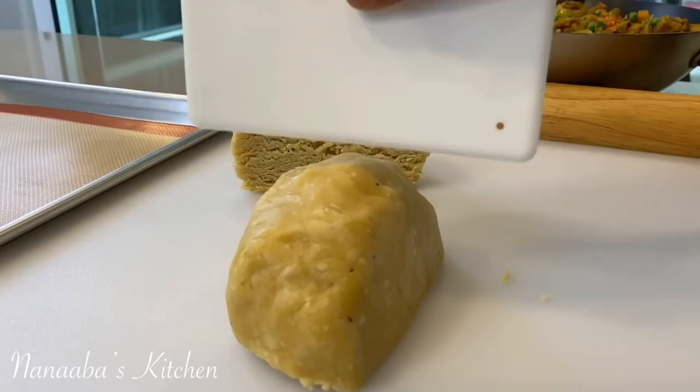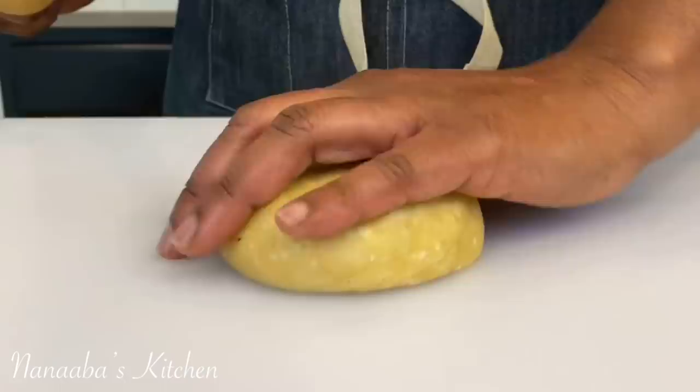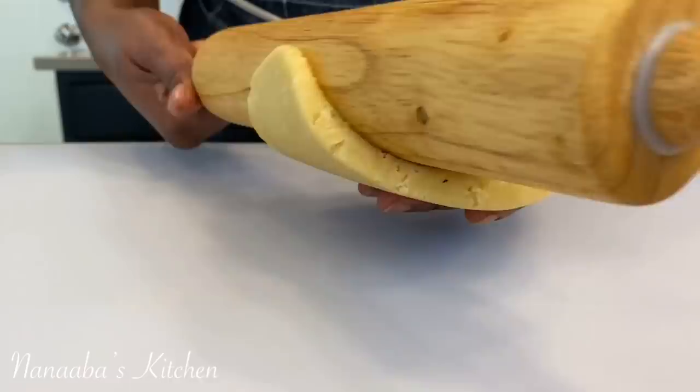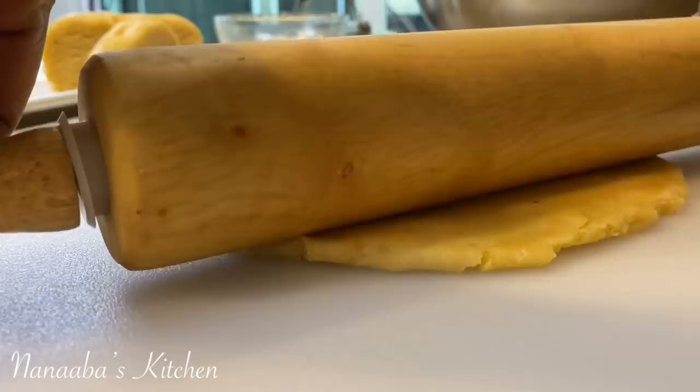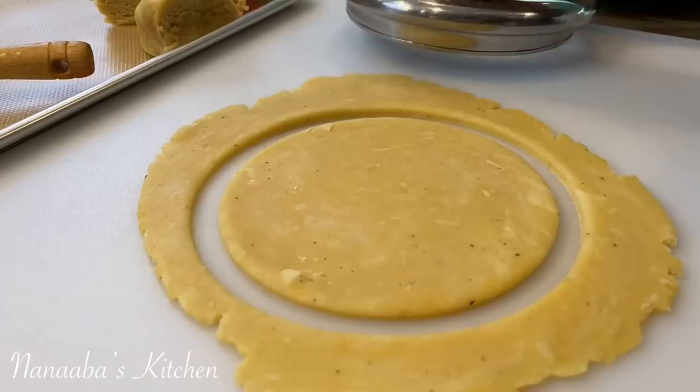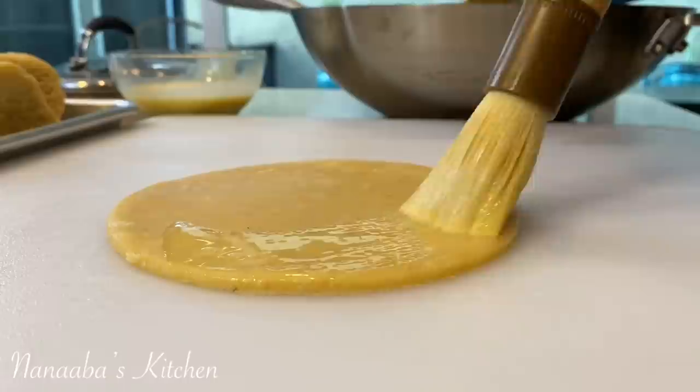I've removed all the crust from the fridge and need to bring it back to room temperature. I take one piece at a time and cut it into four pieces because I prefer to work with a smaller amount of crust at a time — I find that more manageable, though you can roll out a bigger sheet if you prefer. I roll it out to get a thin sheet, approximately one-fifth of an inch thickness. The thinner your crust, the flakier your meat pies in the end. Then I cut out a circle.